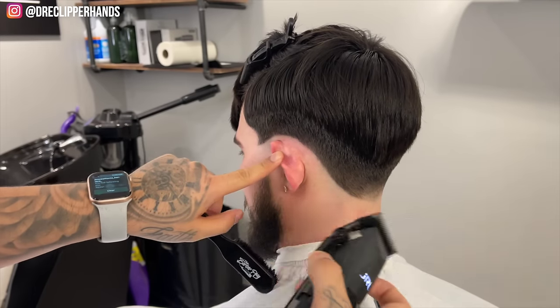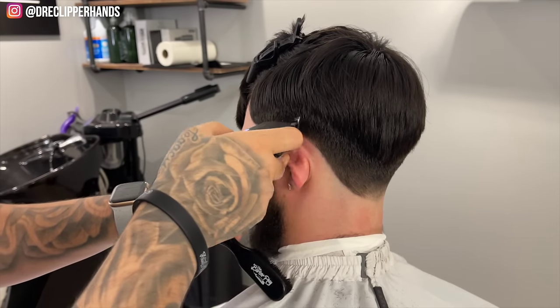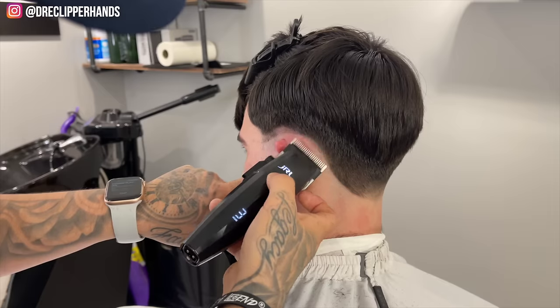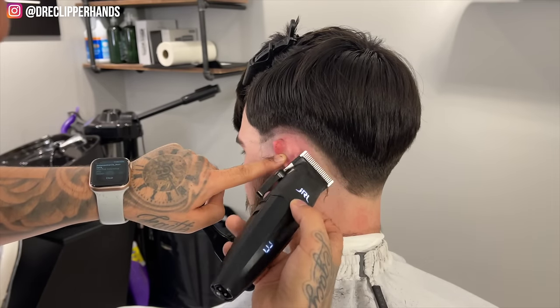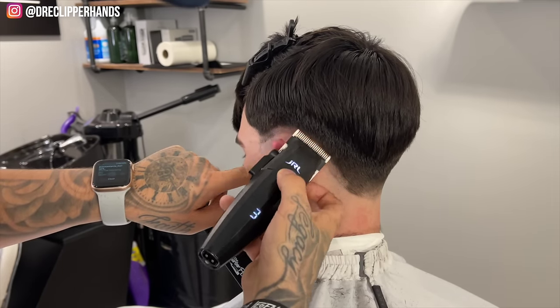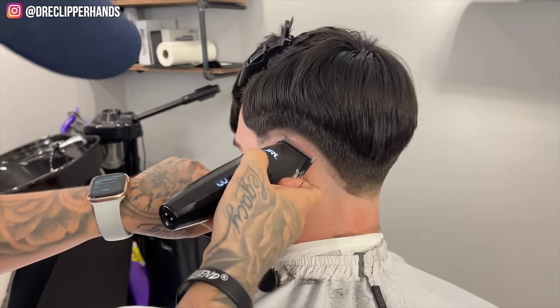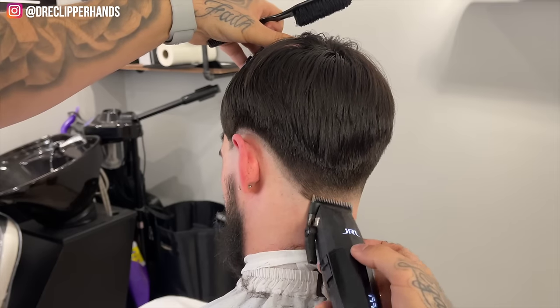Now we're going to start fading. Coming in with the lever open, going up about a finger's width while maintaining that drop shape throughout the entire process. I'm using a lot of the corner of the blade, especially around the area where it drops, because I don't want to take it higher than needed — using the corner prevents the whole blade from messing up the shape.